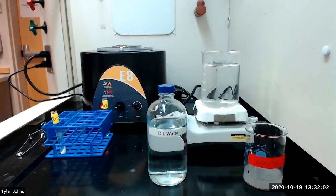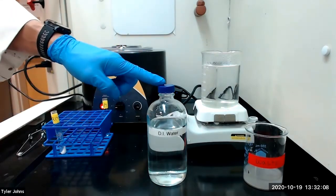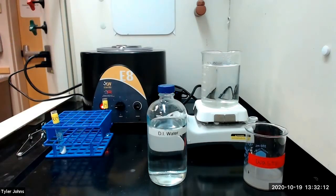We will now perform the test for barium ion. We will begin by washing residue R14 with one milliliter of deionized water, then centrifuging and discarding the wash liquid.